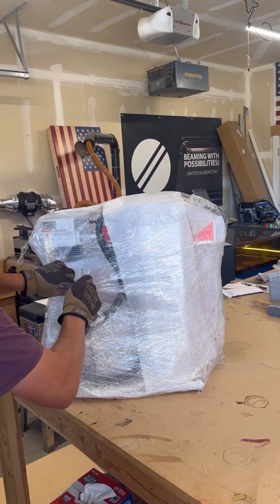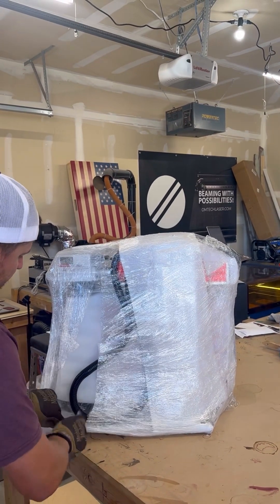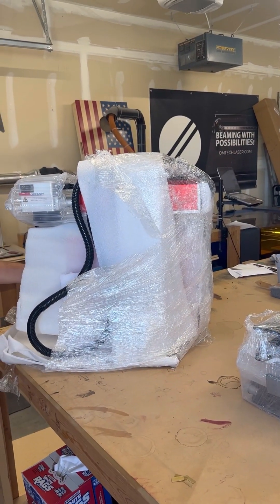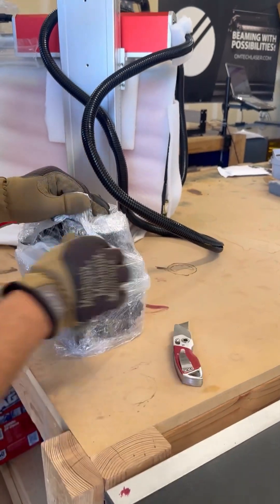I moved it a short distance over to a table so I can start unwrapping it with a razor blade. Be careful where you cut since there are a lot of wires in there — you don't want to cut the wrong thing. Be cautious and take your time.